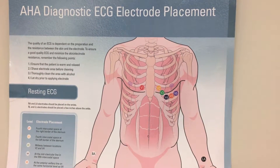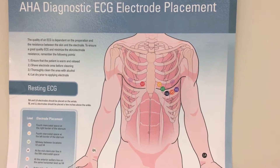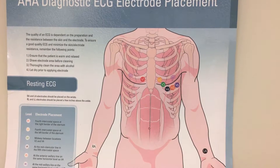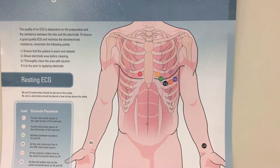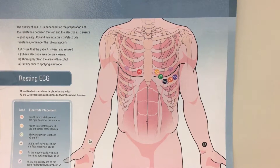Diagnostic ECG electrode placement — the quality of this is dependent upon the preparation and the resistance between the skin and the electrode. To ensure good quality ECG and minimize the skin-electrode resistance, remember the following points.